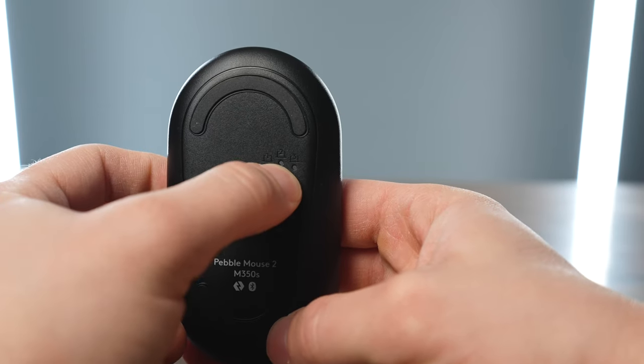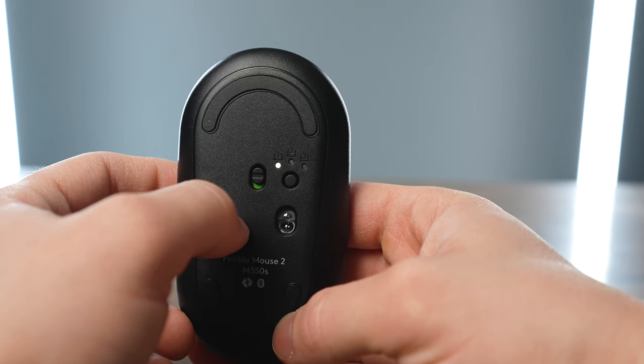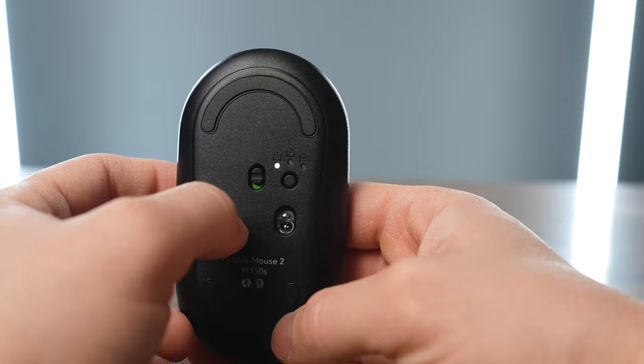It uses Bluetooth, and it has a button on the back that allows you to pair it with multiple devices. You can put it into Bluetooth pairing mode just by pressing and holding the switch on the back, and the light will blink rapidly, telling you it's ready to pair with your computer, your iPad, or any device that supports a mouse.